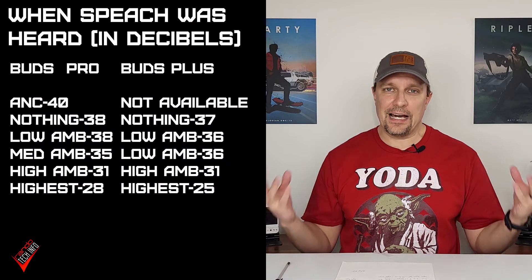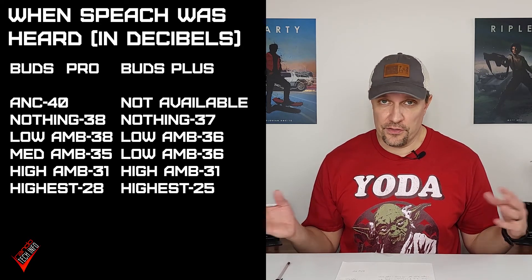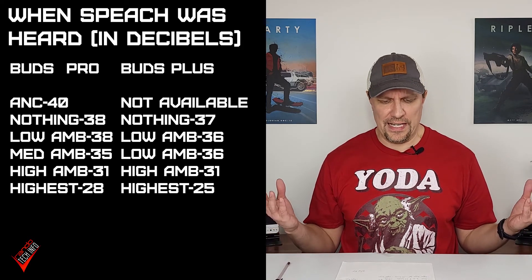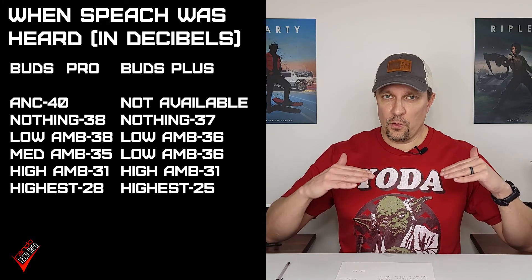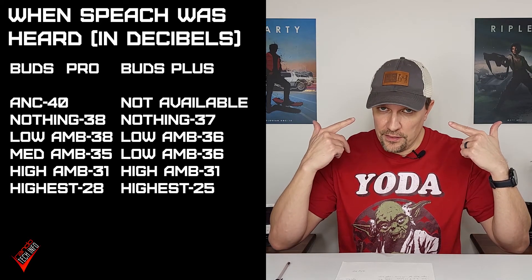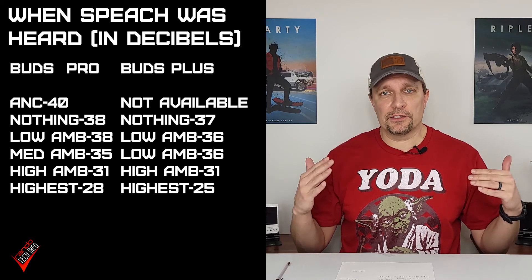Additionally, with the music Luke was playing, there wasn't much difference between the buds anyway. With the human voice test we got more conclusive results. Luke had to get loudest with active noise cancellation on with the Buds Pro — up to 40 decibels. With nothing on for either set of buds, the results were very similar, definitely within the margin of error: one was 37, one was 38. Their numbers were very similar across all modes, though it did make a difference whether it was in low, high, or super high mode. Generally speaking, the ambient modes — when there's nothing playing through the buds — are very, very similar in what they can pick up.